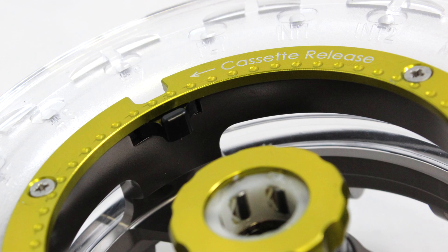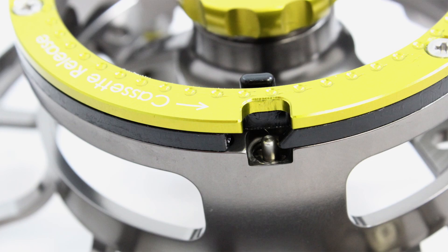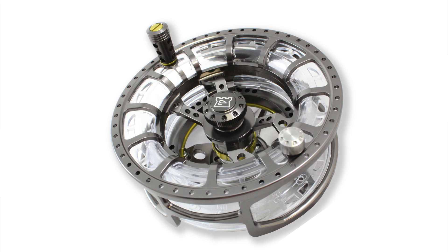Within the spool housing, the ASR switch simply flicks to the side, releasing the spring-loaded spool for what we consider to be the quickest spool change option available on the market today. To replace the spool, simply press it with a satisfying click — no fiddly moving parts and no need to double check it is locked in, giving you more confidence in your gear.